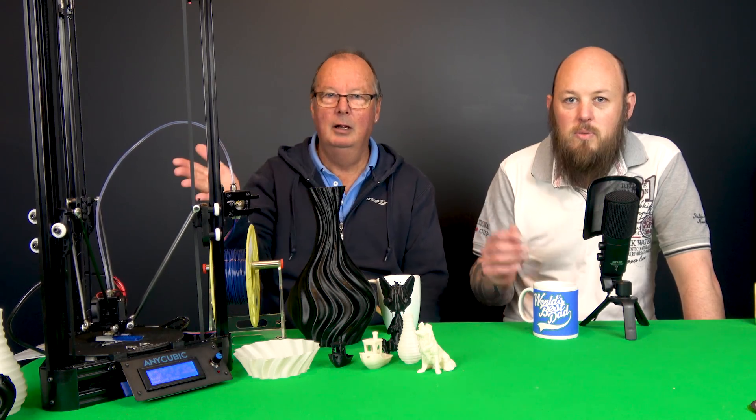Hi guys, Anthony and John from The Hot End. In this episode, we're going to be looking at the Anycubic Kossel, which is a Delta printer, and we'll go through some of the design features and specs right after this.